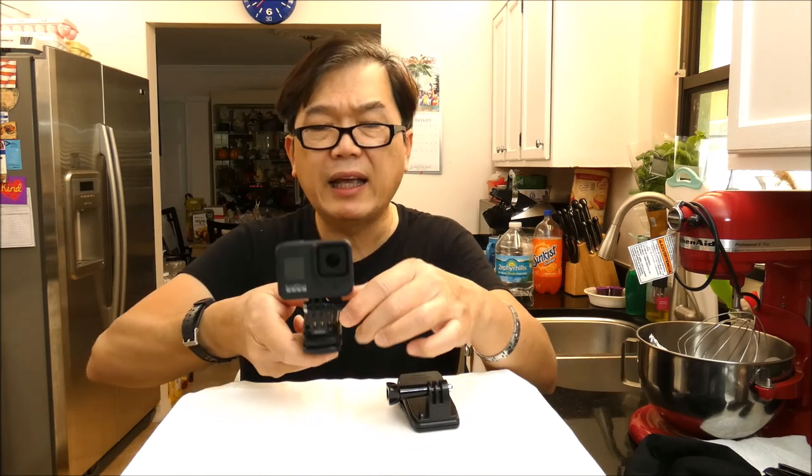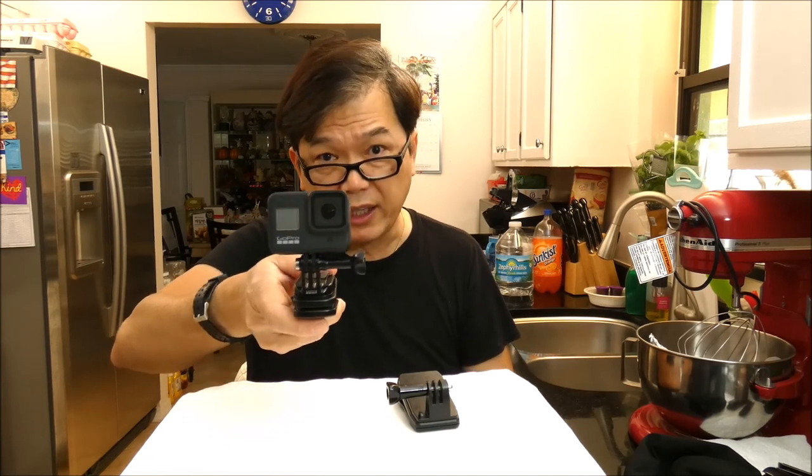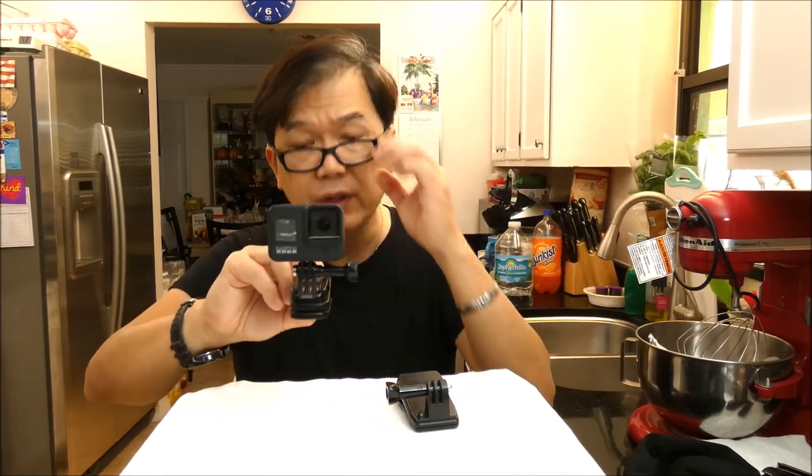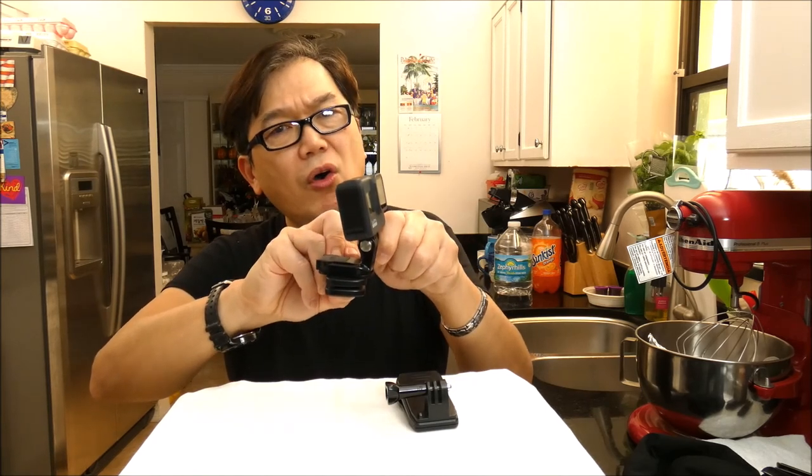And again, like I was saying, I usually attach this to my car dashboard when I'm traveling. I'm taking video of the front view, and all of a sudden I pass by something — I want to show the side. I can just turn this without taking it out of the clip. Or, like I'm traveling and showing the view, and all of a sudden I want to do a selfie — I can just turn this around towards me.